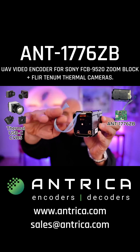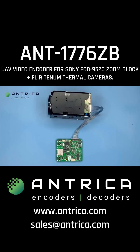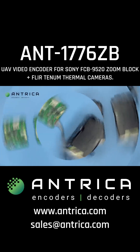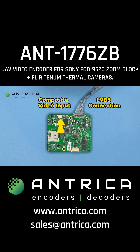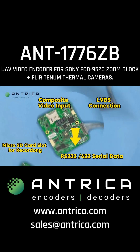This is connected via an LVDS interface and this board has numerous other interfaces. So without further ado, let's give you an overview of how this board works. Here we can see the Sony FCB9500 range ZoomBlock connected via an LVDS cable to the ANT1776ZB. On this side of the board you can see the LVDS connector, there's a composite video for a camera, a micro SD card slot for recording video, plus a serial two-way data port.